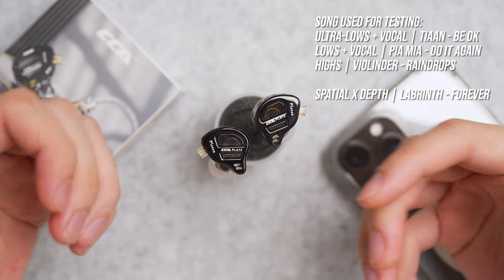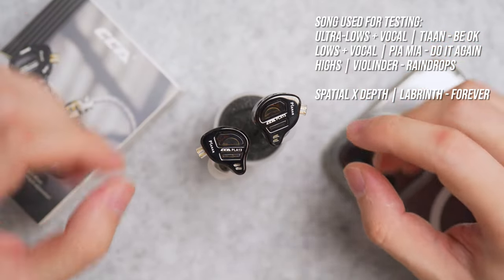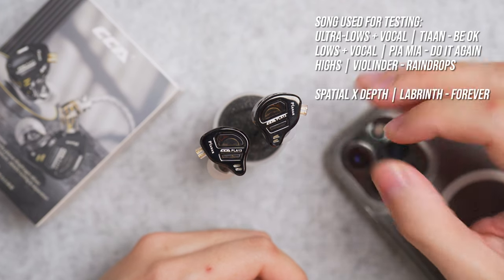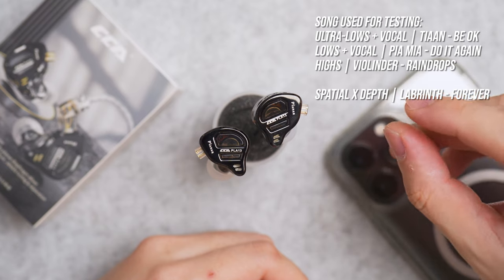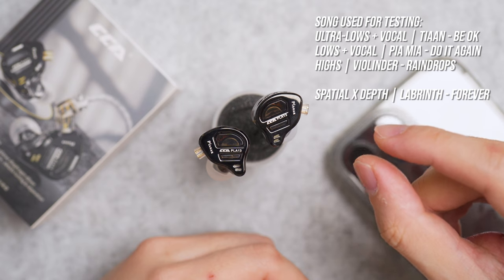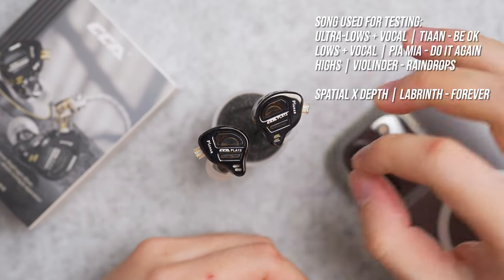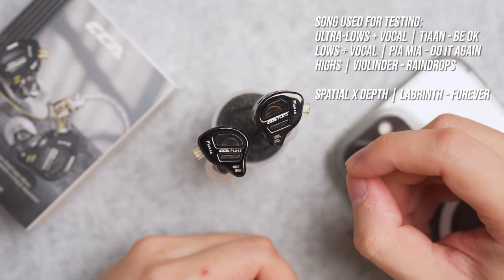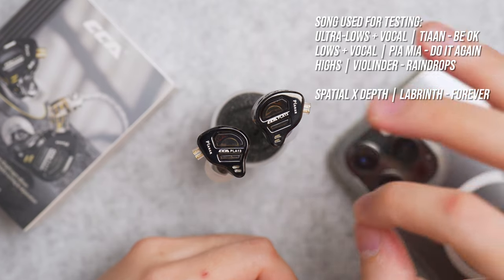When it comes to the highs or the instrumentals, it's the crystal-clear type with the right amount of shine tuned into it. Unlike a lot of IEMs in the market that have super razor-sharp highs with distortion at the top end, this one does not have that weird high-pitch distortion. Very well-tuned drivers — it's not easy to tune planar magnetic, so I'm amazed.